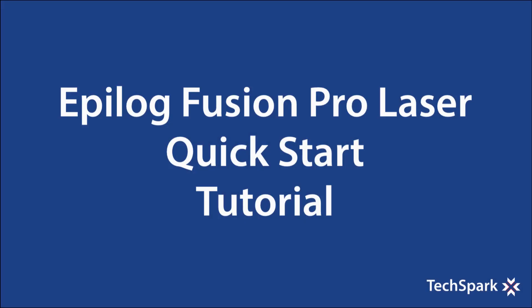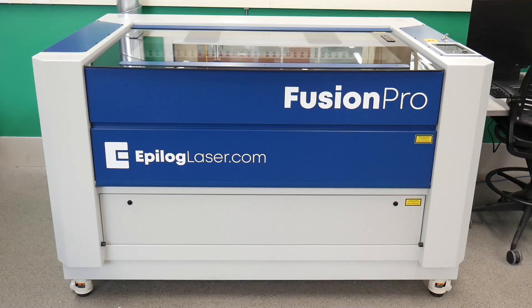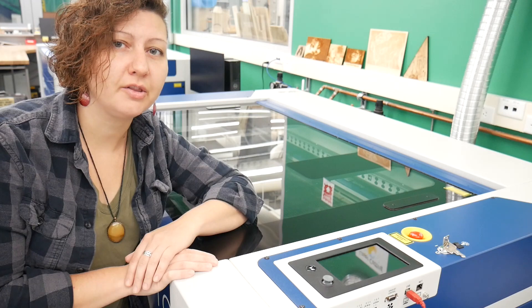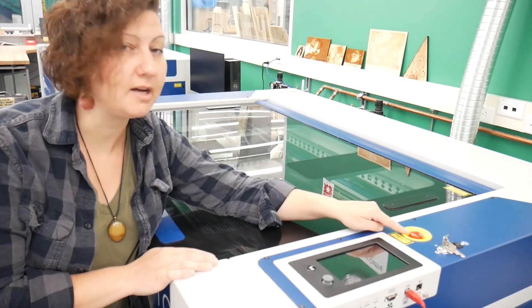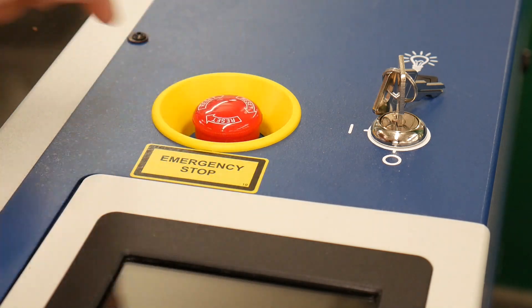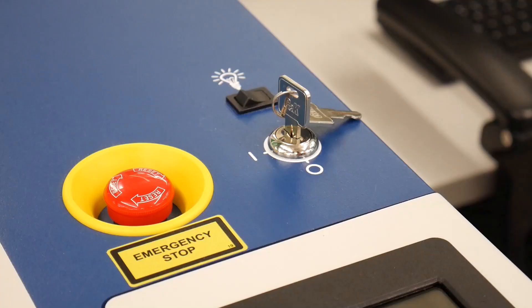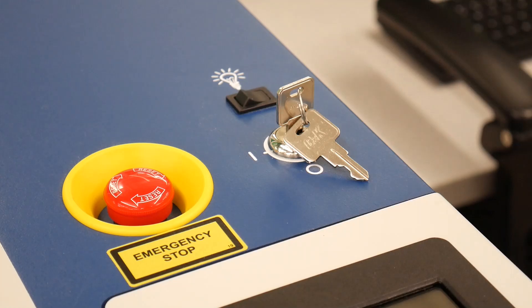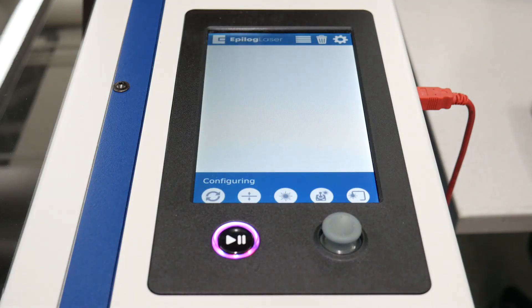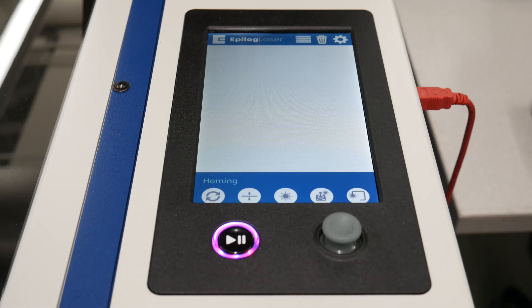Welcome to the Epilogue Fusion Pro Laser Quick Start Tutorial. Before turning on the laser, check to make sure that the e-stop is not pressed. If the e-stop was pressed, twist the e-stop to release it. Turn on the laser cutter by rotating the key to the on position. The Epilogue Fusion takes about one minute to start up. When the info screen displays idle, it is ready to receive a job from the computer.